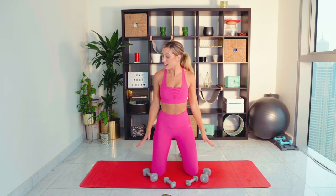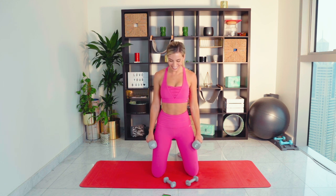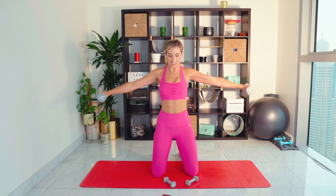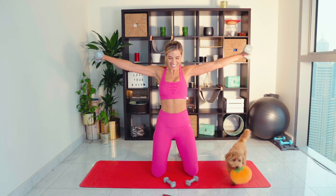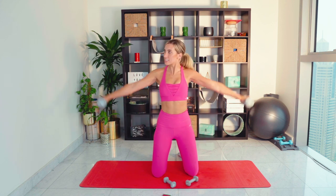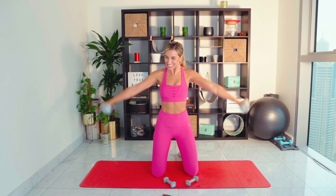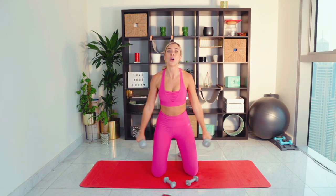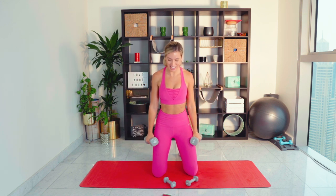We are now going for a lateral raise — bringing the arms out to the side and lowering back down again. Coming up to 90 degrees, slowly back down. You are such a little monster, Teddy! 30 seconds left, no giving up. Nearly there — and we're done. Oh my gosh, shake those arms out! I said I wanted a burn and I'm getting a burn.